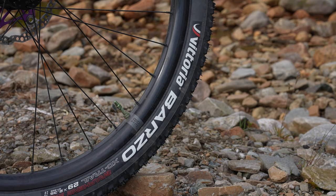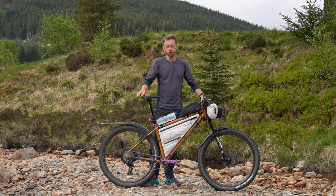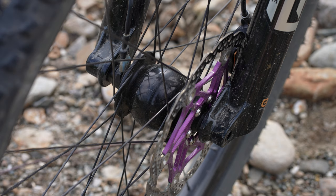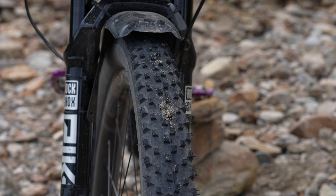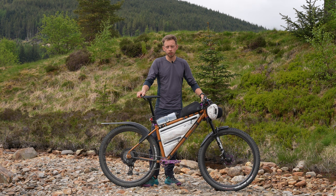I'm running hand-built wheels by Parallel Hand-Built. They're Beast carbon rims, the TR30 trail rims. I've got Kush Core inserts in the front and the back just to give a bit of softening and to protect the rims. I've got Vittoria Barzo tires with a load of Orange Shield sealant in there, so I'm hoping not to puncture too much.